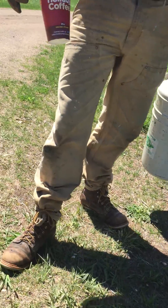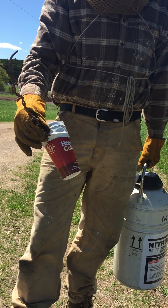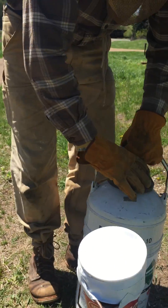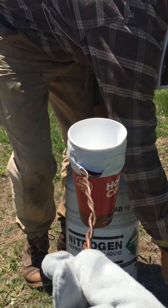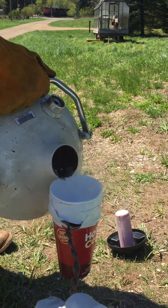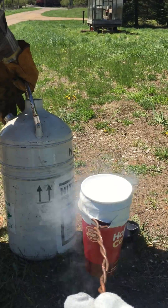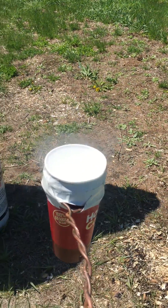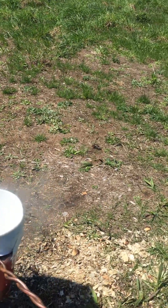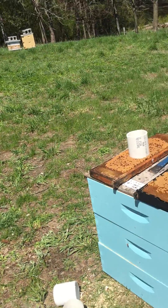We want to wear leather gloves when we're doing this because liquid nitrogen is obviously very, very cold and we don't want to have any frostbitten skin. This is a 12 ounce coffee cup inside of another 12 ounce coffee cup inside of a 20 ounce coffee cup. You need at least 10 ounces going into the 3 inch PVC pipe to adequately freeze all the brood.